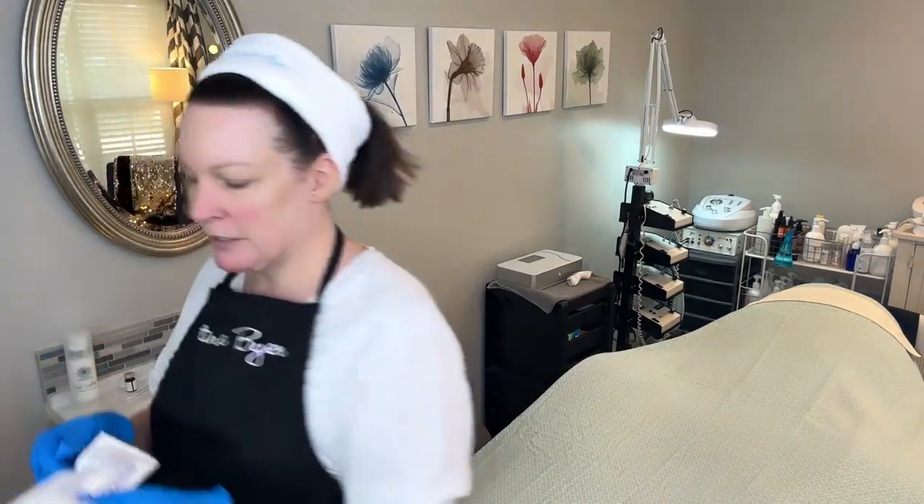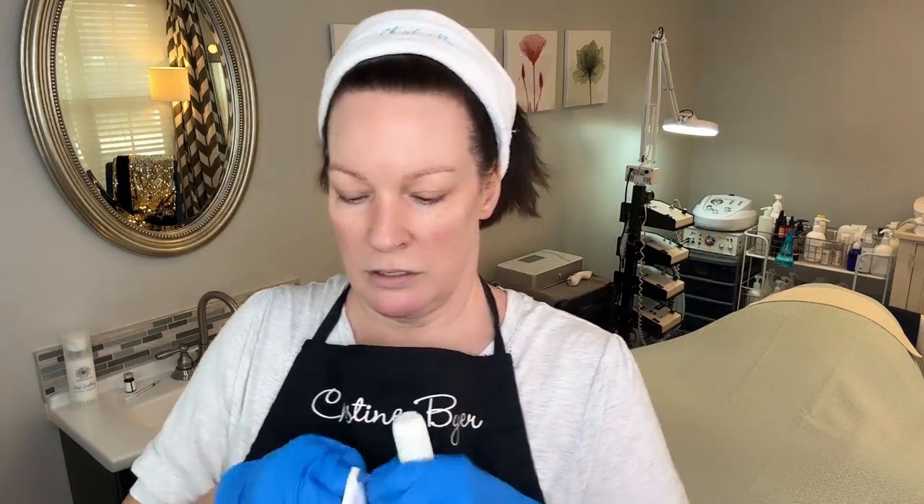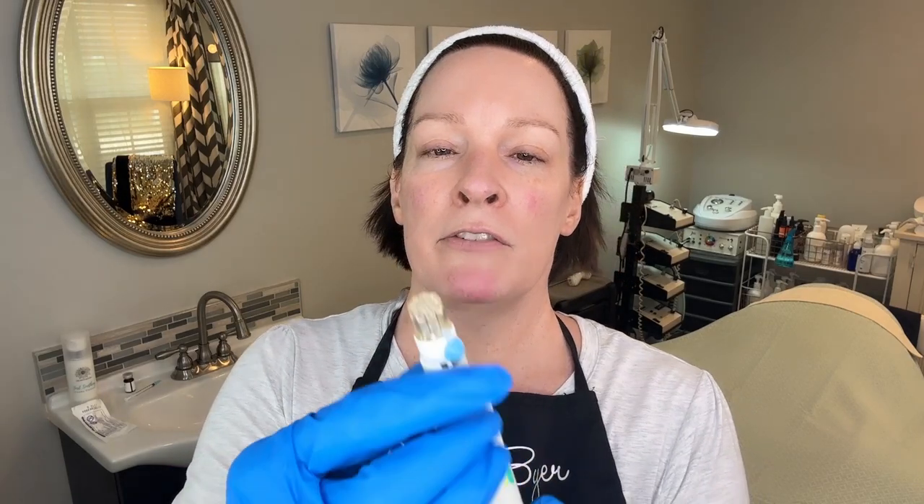I'm going to set up my needle and get this open, put these gloves on. This has, I think, 12 needles. So if you think about it, that's a lot of needles going into the skin all at once. On this device, we can twist it to get the length that you need. If I wanted to, I could put some fluid in there.